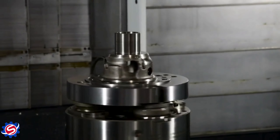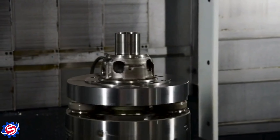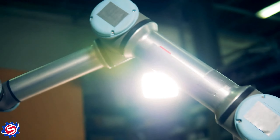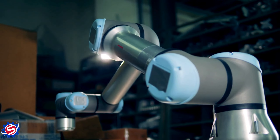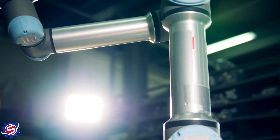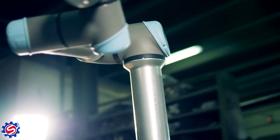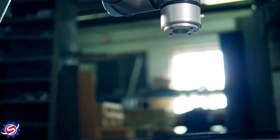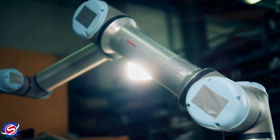Working principle: the sun gear rotates the planet gears around it. The ring gear is fixed, so when it rotates, the velocity at one end of the planet gear gets added up and on the other end it gets cancelled out. This makes the gear spin and revolve around the ring gear, achieving a reduction ratio. The planet gear is attached to a carrier, which turns the output shaft.